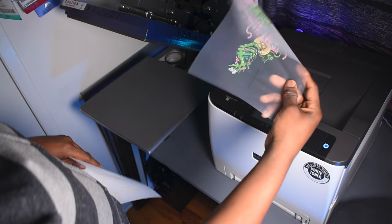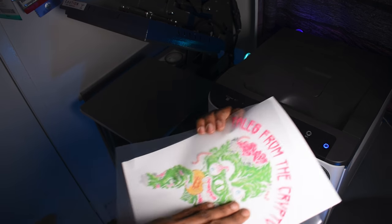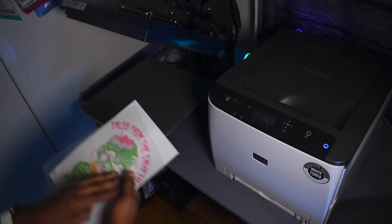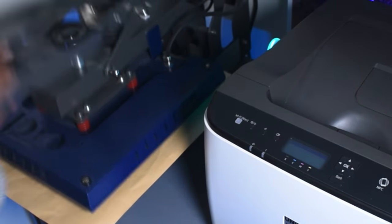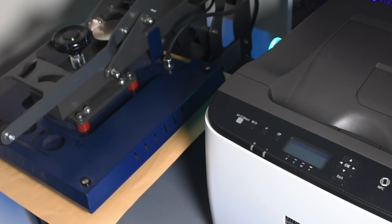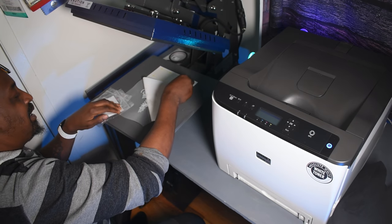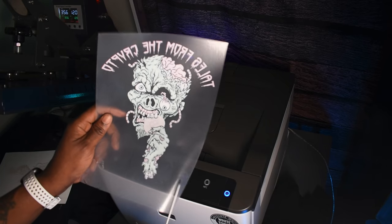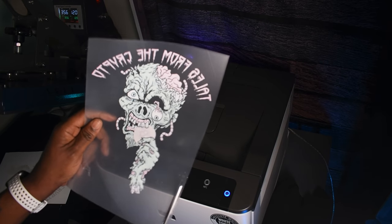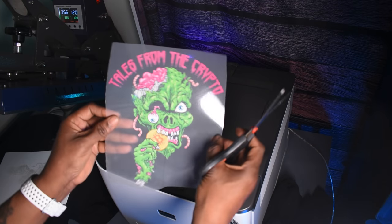We take our print out — you can see it right there — and that's our B sheet. We're going to marry those together, put them under the heat press, add our silicone sheet, and press that at 300 degrees for two minutes, or 120 seconds. We lift it up and, because it's hot, you do a hot peel. Peel that up, then trim the edges because there may be a little bit of adhesive there. And that is your transfer.